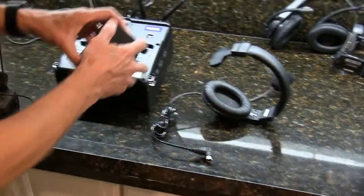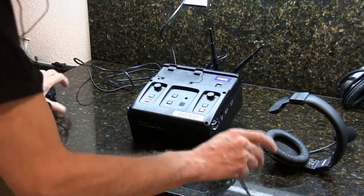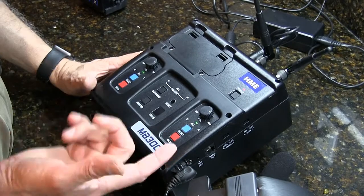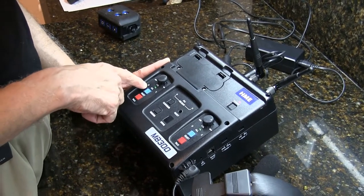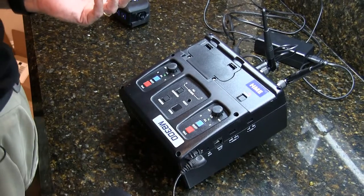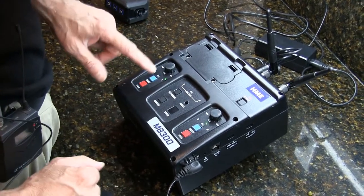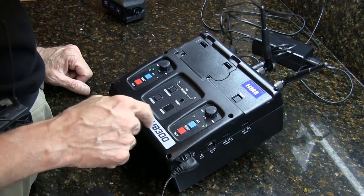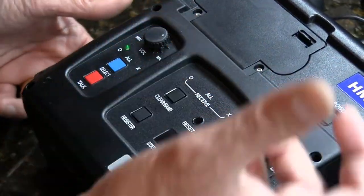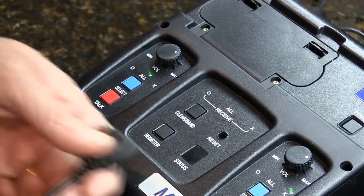Now let me show you other features of the base station. If you need to talk to a party on channel X, channel O, or all, you simply select the channel and press talk. You have 'all', 'X', and 'O' buttons. If you want to talk to all the field players, press 'all' and press talk. You need a headset plugged into the base — the base has two headset ports.